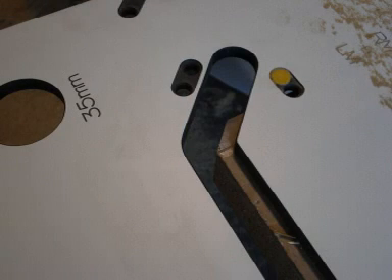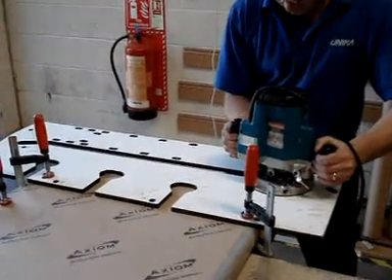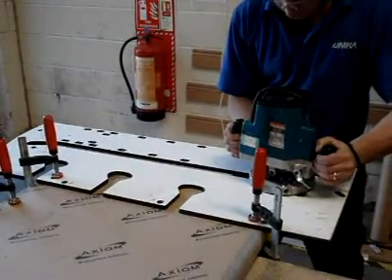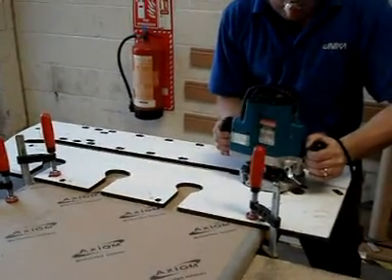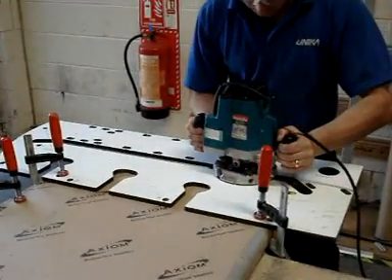Before you make the final pass, look carefully at this picture. Despite using the slot, a sharp angle has been produced. Performing the finishing cut will replace this point with a smooth radius that will match the female perfectly. As with the female, the side of the slot furthest from you is being used to guide the router.